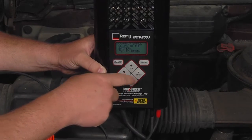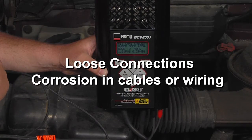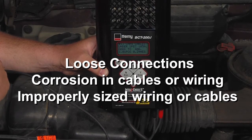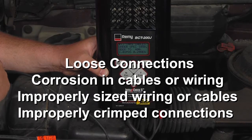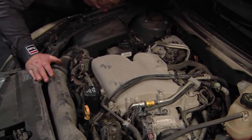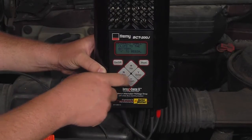High resistance is often caused by one of these four main issues: loose connections, corrosion in the cables or wiring, improperly sized wiring or cables, or an improperly crimped connection. While a technician may regularly do a visual inspection of cables and connections, this inspection doesn't show what is going on inside of them.